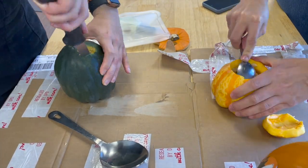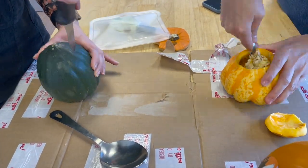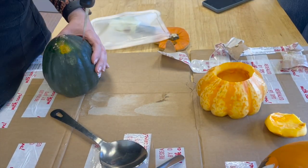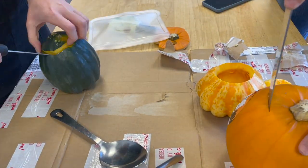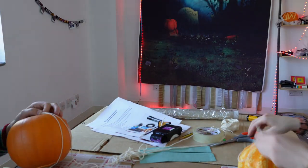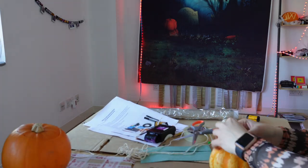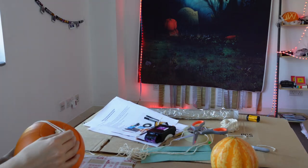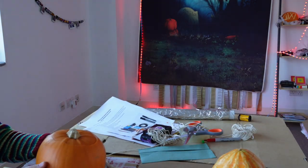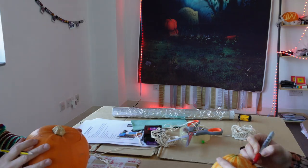Here we're just hollowing out our pumpkins. Try and make sure you get as much of the pumpkin guts out as possible — we don't want to make pumpkin film soup, and any extra flesh that gets on the film could interfere with the results or contaminate your chemistry. And don't worry about being too precious with getting your pinhole exactly right. This is just a bit of fun and something experimental to do with photography, so just enjoy it.